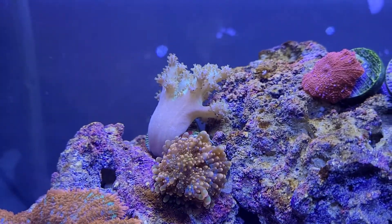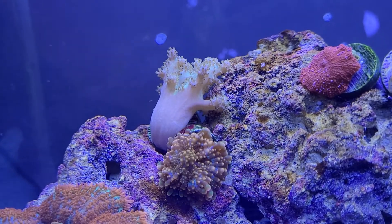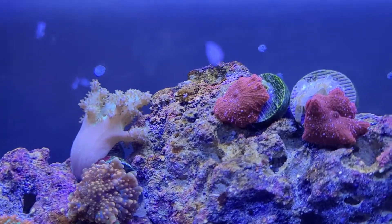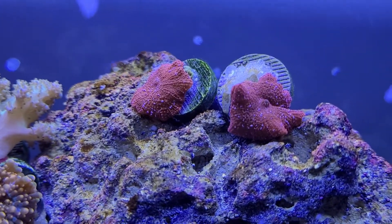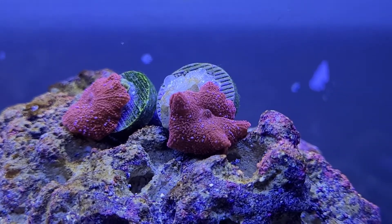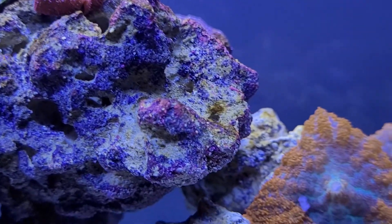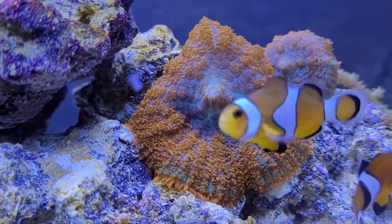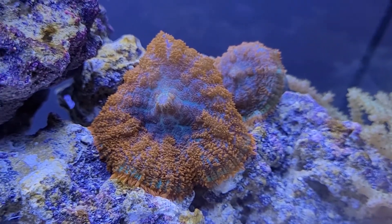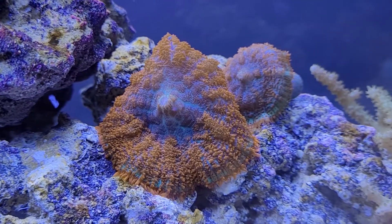There's a leather finger which is kind of growing the wrong way — it grew up sideways. I need to reorient that; I've been having trouble getting that one to open up. We got some red speckled mushrooms up top, next to another superman — a couple rather. That's a beautiful mushroom, man — probably my favorite mushroom right there.